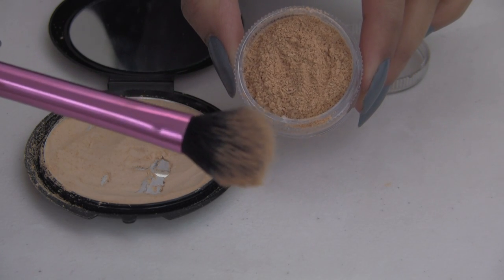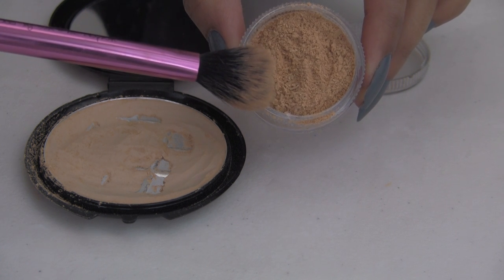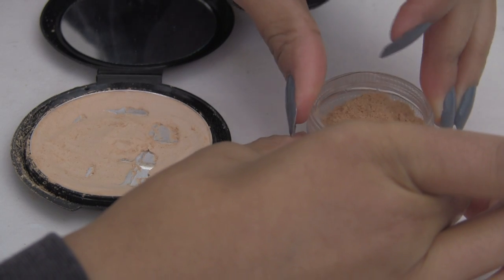I'm showing you this brush because this brush is what I use to set the powder under my eyes. It's small, it's perfect, and it fits into my container so it can pick the product up.